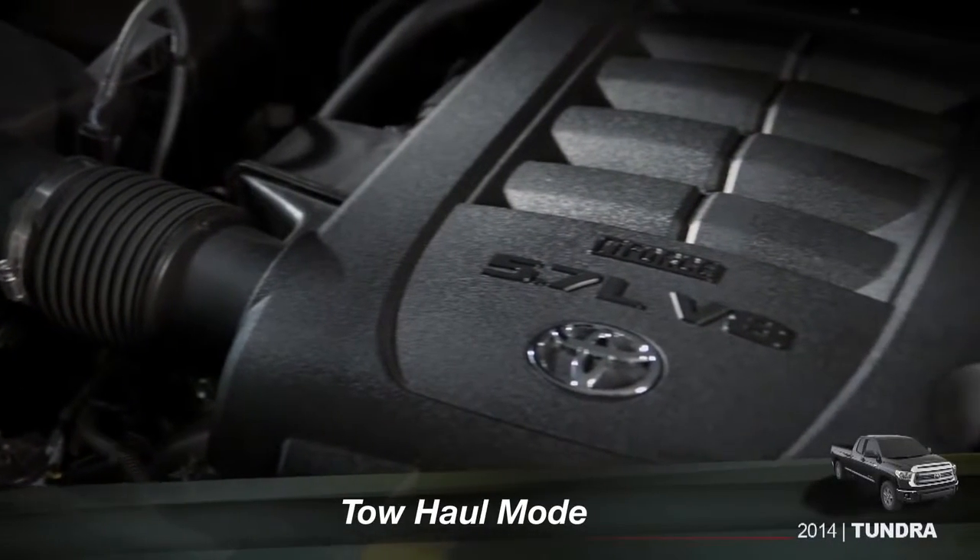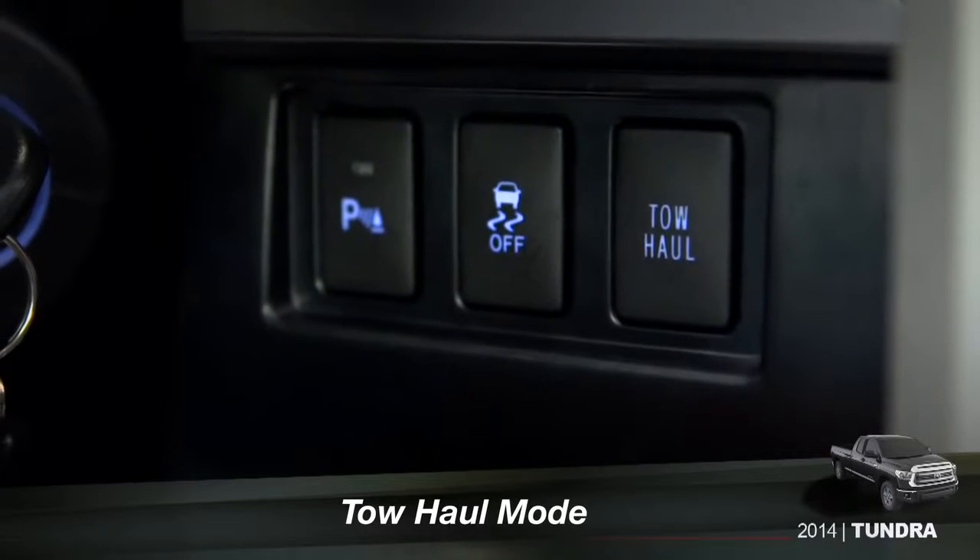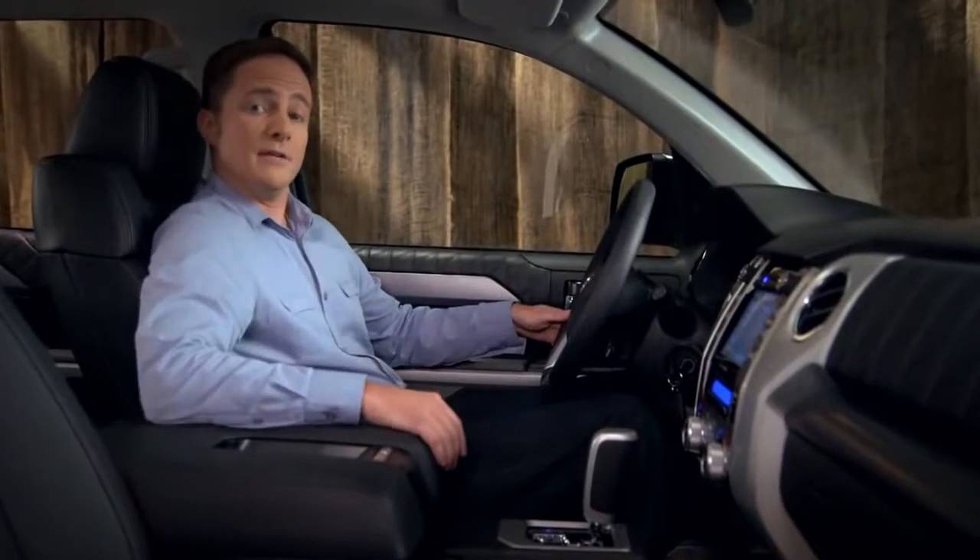Tundra models with the 5.7 liter V8 engine include a tow haul button to the right of the steering column or on the end of the shift lever.